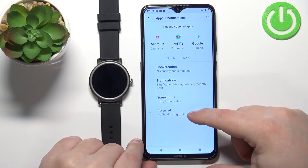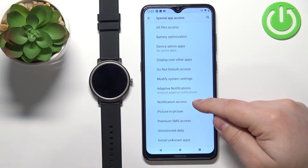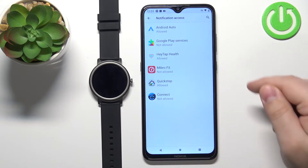Here we need to tap on Advanced, then scroll down and tap on Special App Access. Find the option called Notification Access and tap on it. Here you should see the Mibro Fit application on the list.